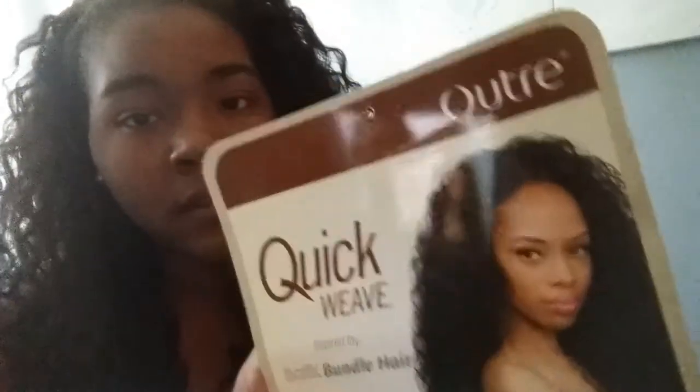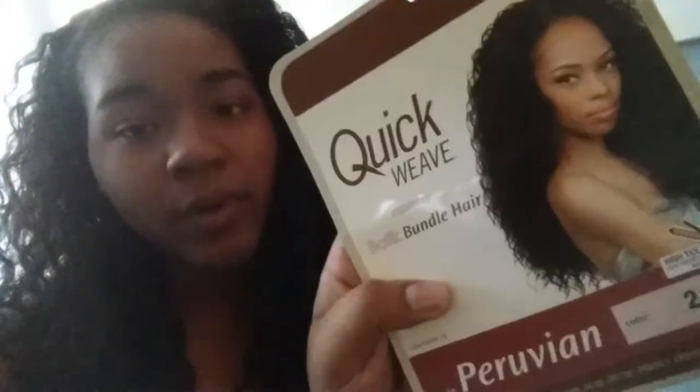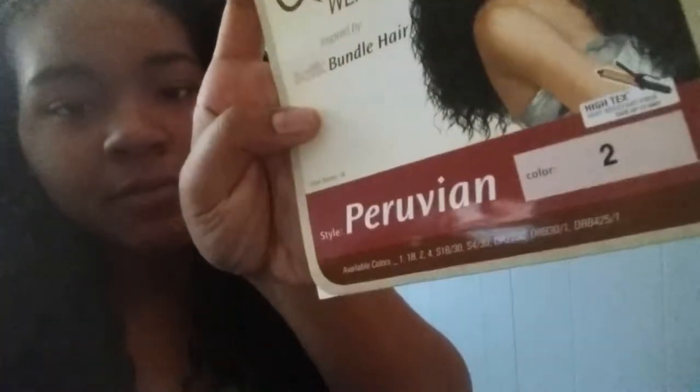Hi guys, I'm just coming on to show you my hair and how I styled it basically for today. This is my hair vlog. The hair I'm wearing is by Outre — it's the quick weave, like my last one from my August curl kit video. This is the fatigue bundle hair in Peruvian color number two.